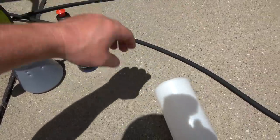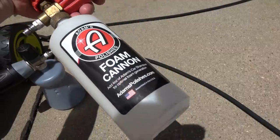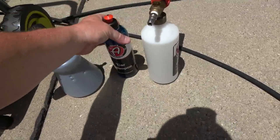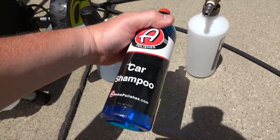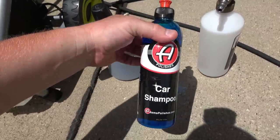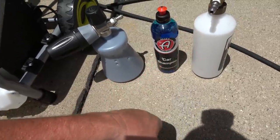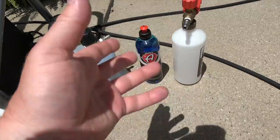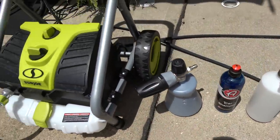Unless you have it filled with water and car shampoo it'll tip over. The car shampoo I use is also from Adam's. This is not a sponsored video — I'm just using products I've been using for several years. You can use whatever you want, but for anyone interested in what I use, I'll leave links in the description.